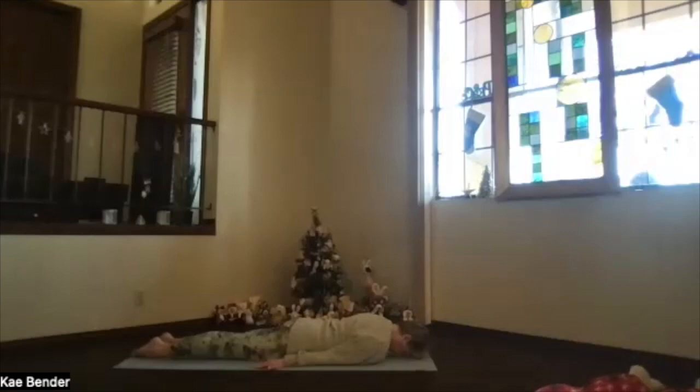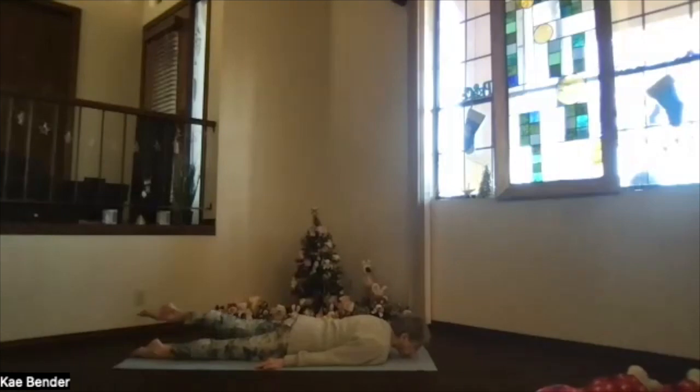Forehead toward the floor to give that neck a little release. Check to make sure your feet are hip-width apart. Slide the chin forward again — remember if it does too much for your neck, you can go back to the forehead position. Toes sliding back and lifting that left leg.